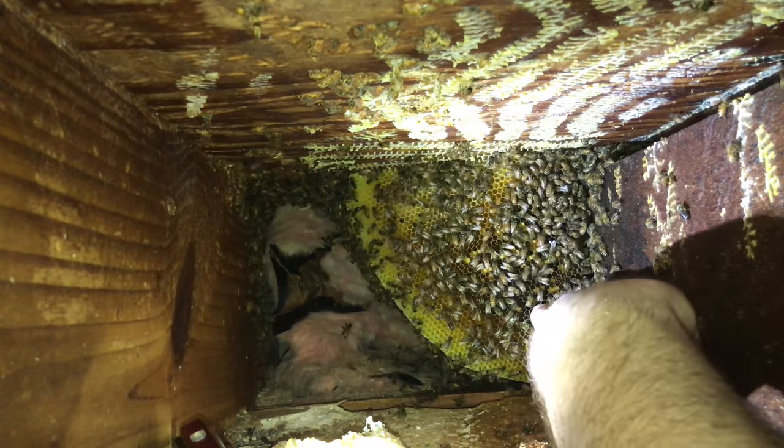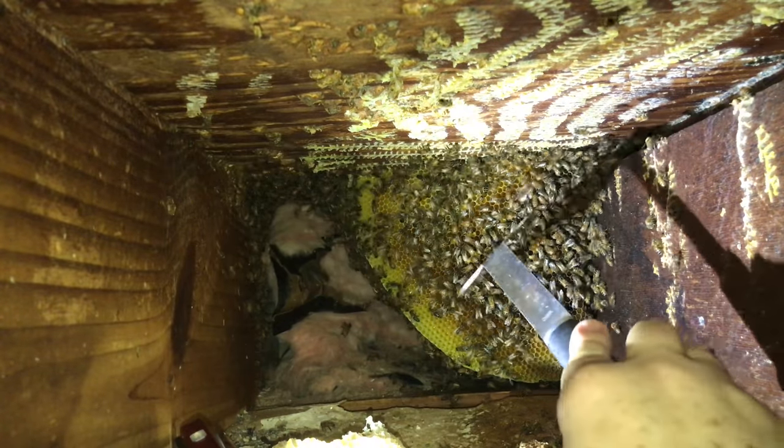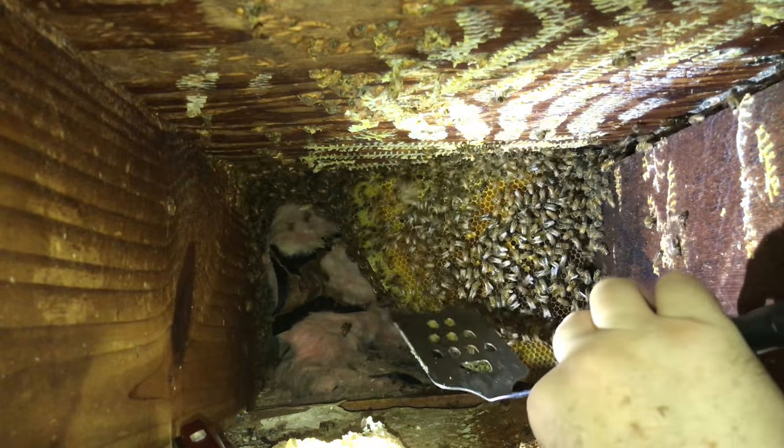There's a varroa mite on top of that one bee right there.